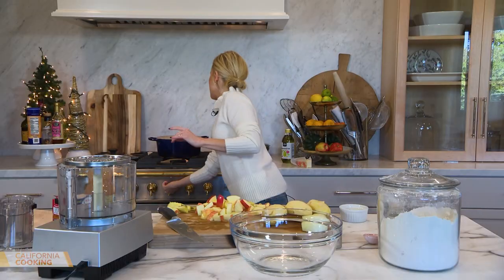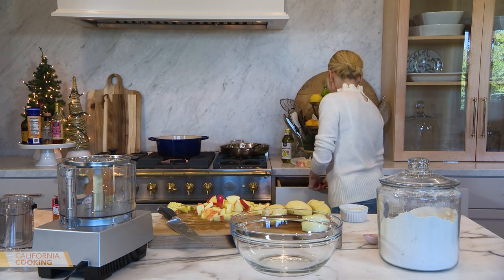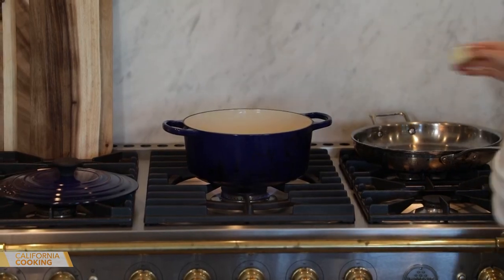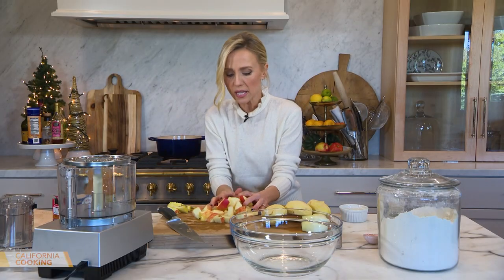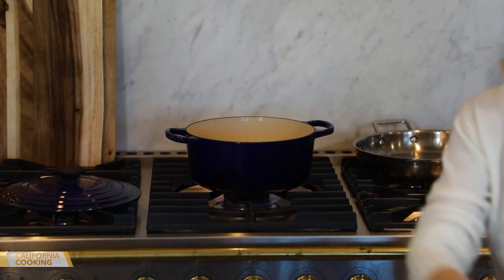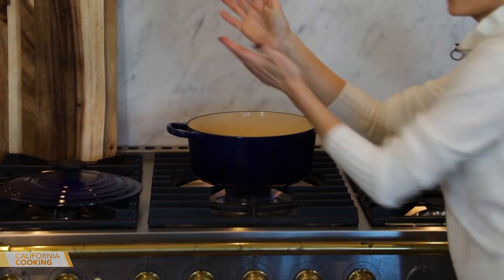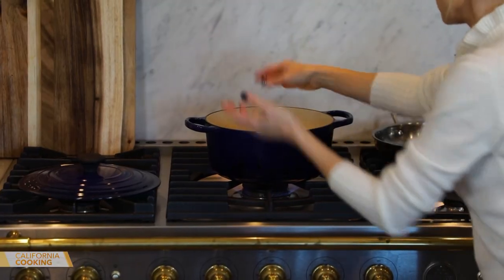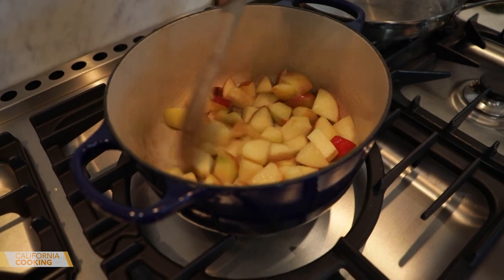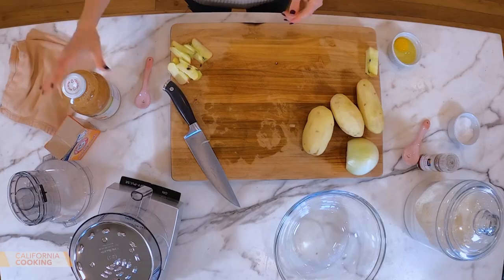This would be great to just have in the fridge — you could put it on anything. I'm going to add about a tablespoon of butter to get these apples going. Apples go in, get them sautéing, and then I'll add some apple juice and let them just cook down until they're mush and you've got applesauce.